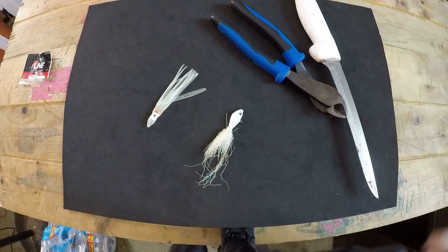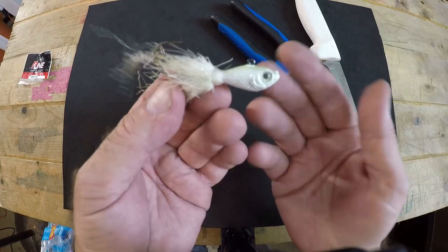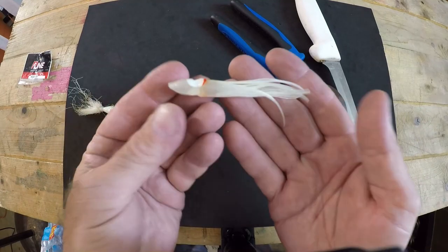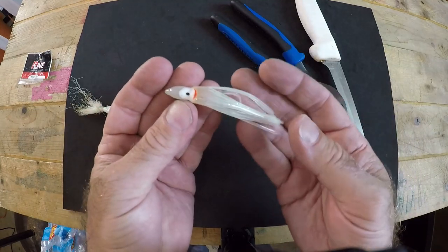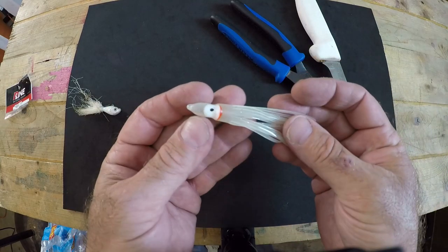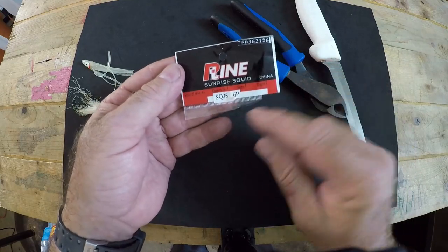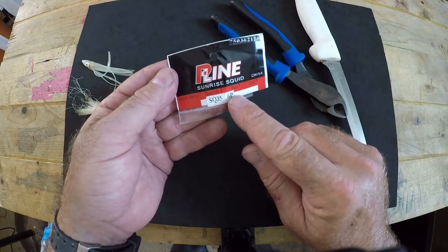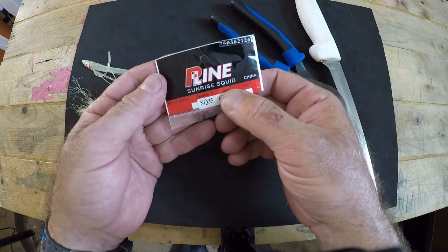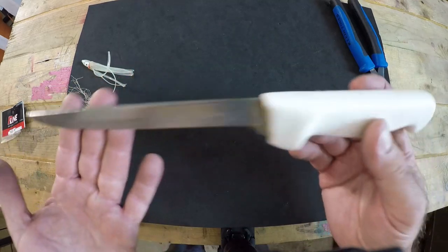To do this properly you're going to need a few things: your beat-up old raggedy white bucktail jig, your three-inch trolling squid — this one is a glow-in-the-dark translucent color from the company P-Line, model SQ35, size one — and you're going to need a cutting tool and a knife.